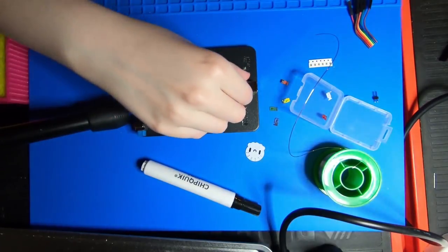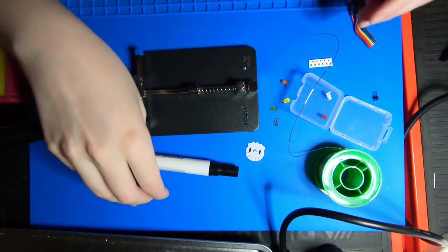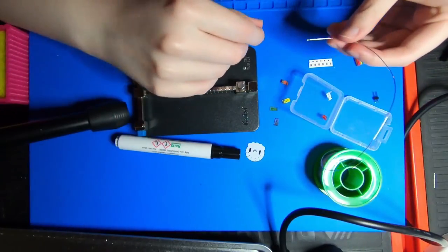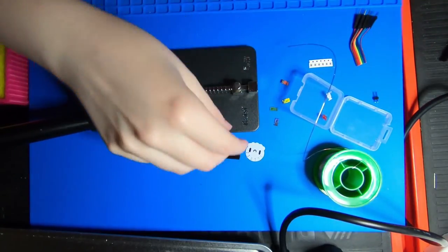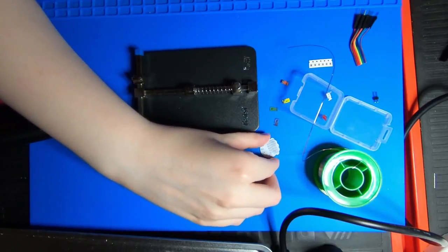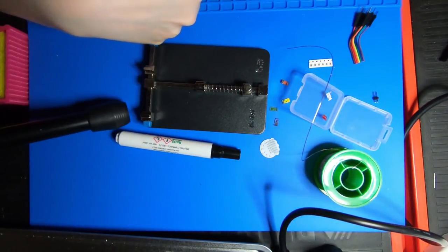Some slight changes from last time, which was the first time I ever did surface mount: I did get some flux, that should help things, and I got some thin solder. It's unleaded because I use unleaded solder and I'm not gonna apologize for it. I think we'll do the LEDs first, then flip over and do the resistors, and then do the wires. I think that'll be the easiest way to do things. So let's see how this goes.